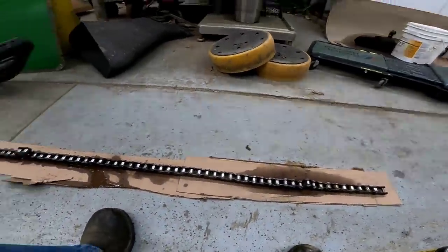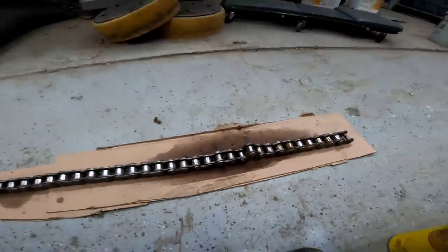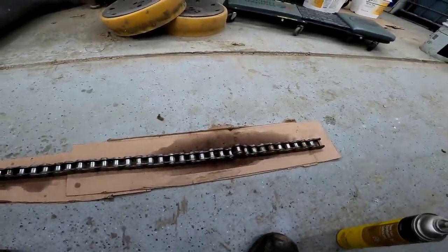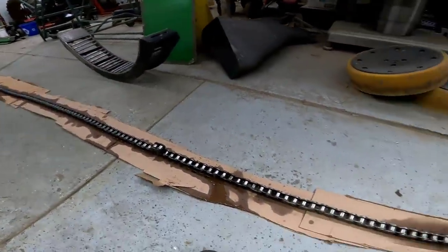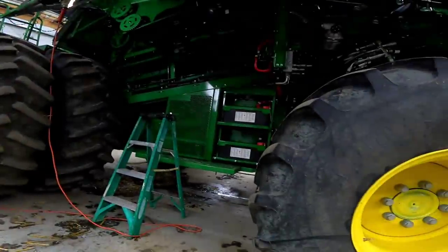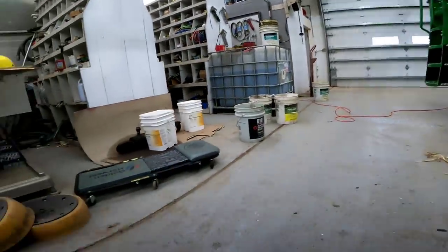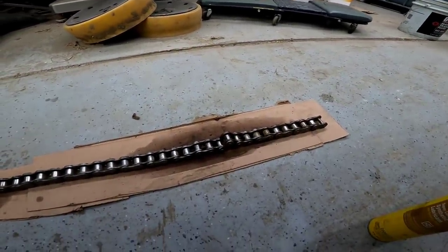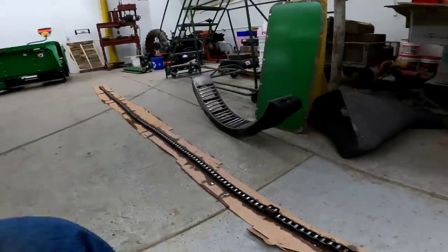I'm back working on the unloading auger chain. Right there we have a link that's sticking — I've been working with it a little bit and it's been coming loose, but there are a couple along the whole chain. It's not too bad; we only have 200 hours on this chain. I did take the re-thresher chain off on the other side and it's in the oil room soaking in diesel right now.